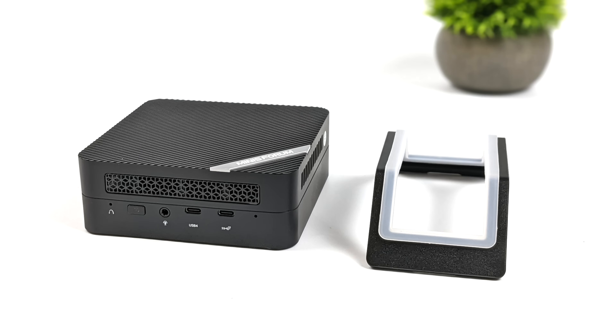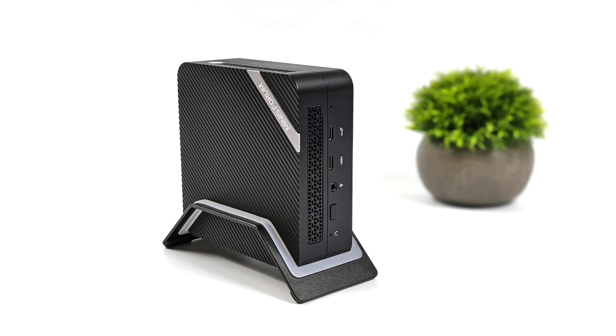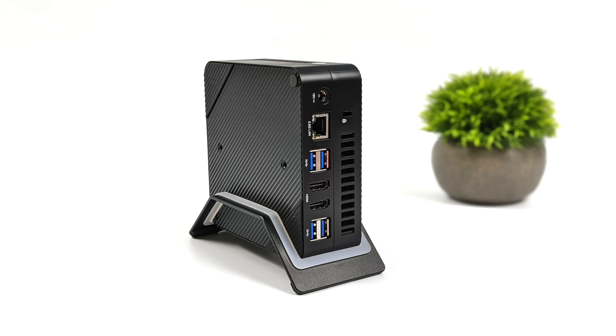With this one, we can actually set it vertically or horizontally with the included stand. Personally I like having it set up like this. It's actually going to draw air in from the bottom and push it out from the top.